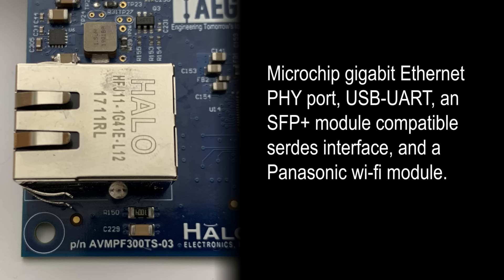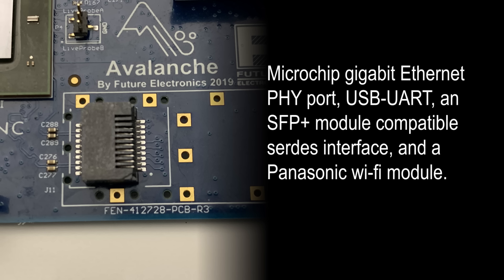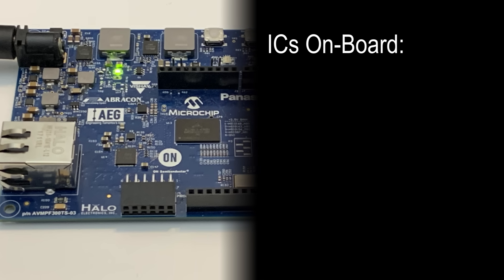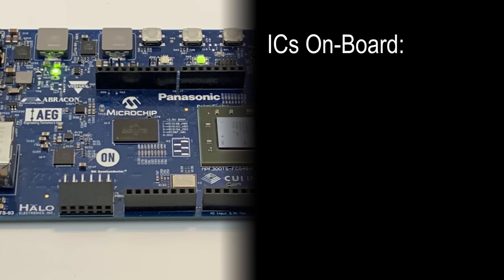Avalanche features wired and wireless connectivity options with a Microchip Gigabit Ethernet PHY port, USB UART, an SFP Plus module compatible SERDES interface, and a Panasonic Wi-Fi module.